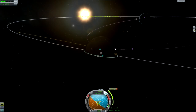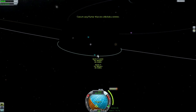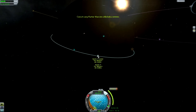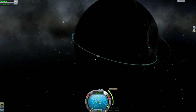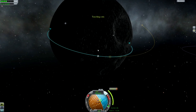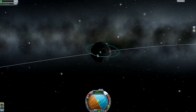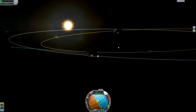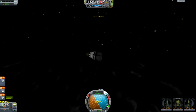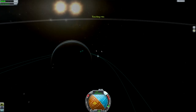Now we're waiting to get to that maneuver node. I actually don't use the maneuver node because this is the kind of thing which is easier to adjust by burning more prograde or retrograde. We just get our Periapsis down to something sensible — maybe 20 or 30 kilometers is good. Anything higher than that and you might end up coming back out of the atmosphere and having to make another approach, which you don't really want to do.